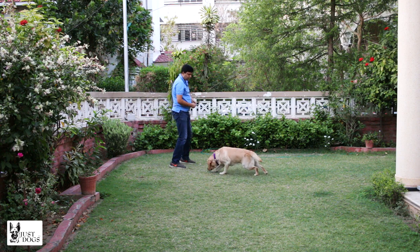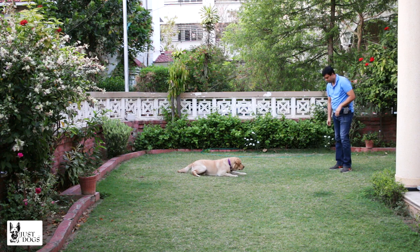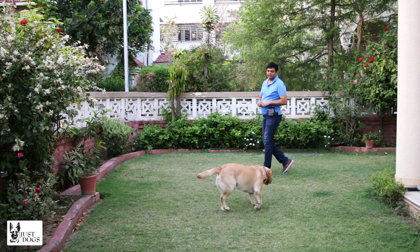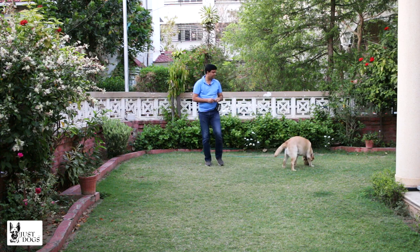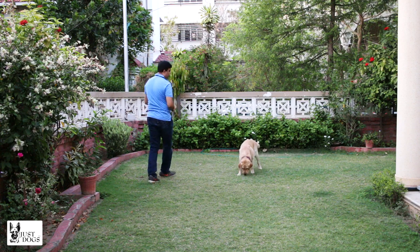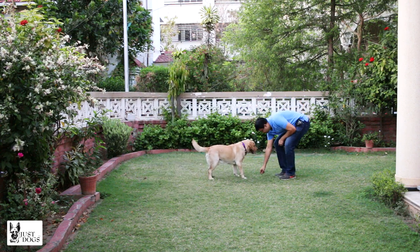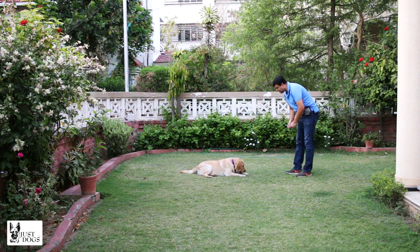Good down, Chotu, good down — yes! This is how I am building a little bit of prey drive. Chotu, down — yes. So now he goes sit and then goes down.